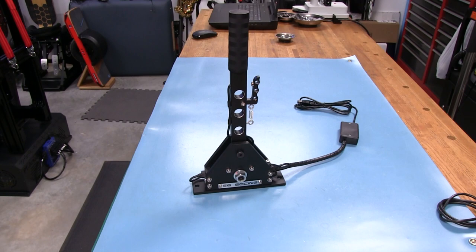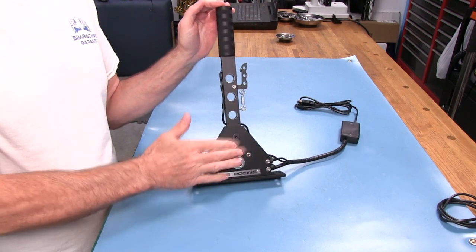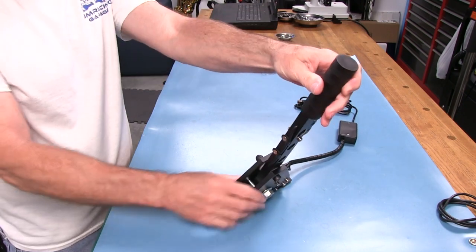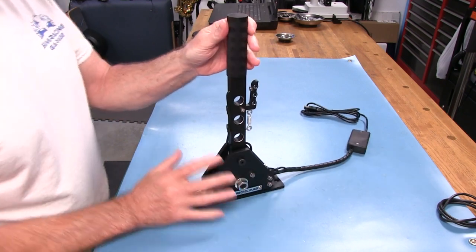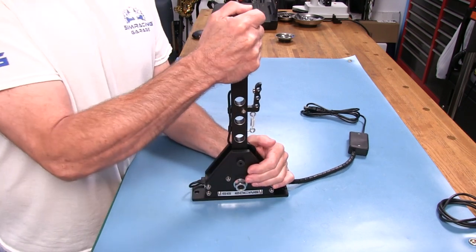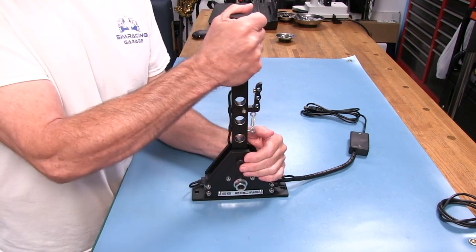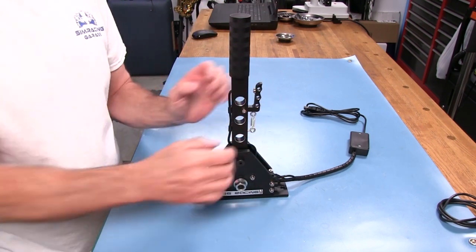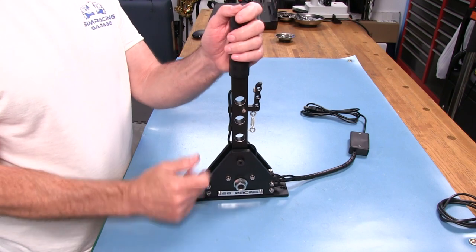Let's take a closer look at this SG Racing sequential shifter. This is called the Pro, and it's the top of the line. It's also called black because everything is black as far as the anodization is concerned. It all looks very good as far as the finish. I would call it a full-size shifter — it feels very authentic as far as the sizing and feel when you have it mounted to your cockpit, adding to the immersion instead of having a small sequential shifter.